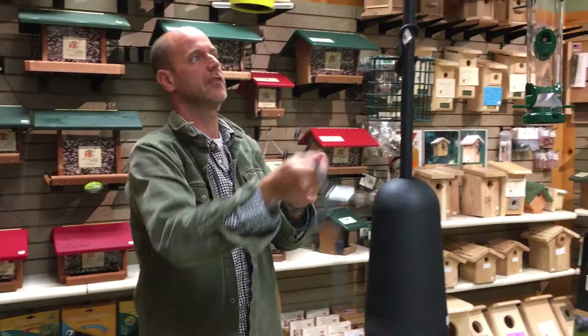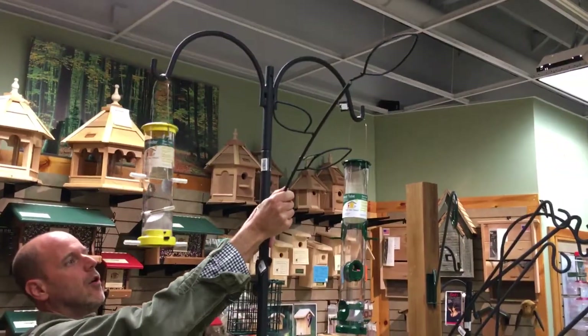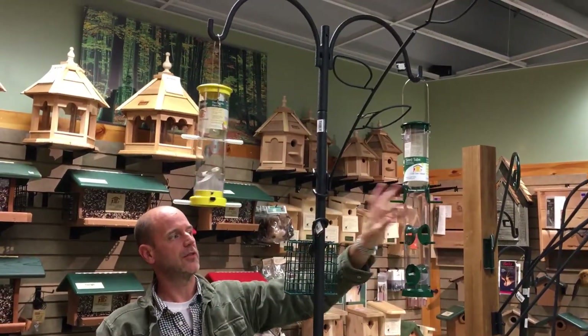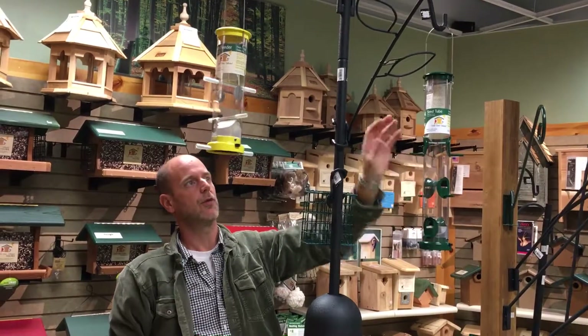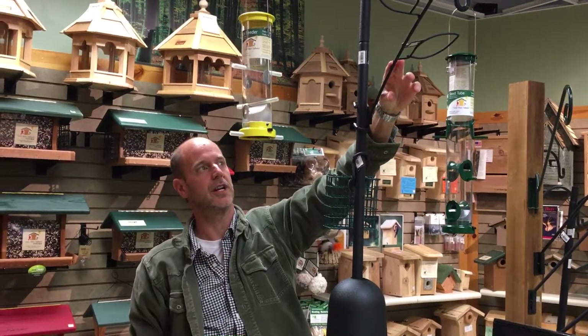This here is a little branch, easily installed like the suet feeder — it just jams on the pole. What this would do is, instead of a chickadee grabbing a seed and flying away to a shrub to open it up, the chickadee will go from here over to this branch and open it up here, so you get a better view of the chickadee.